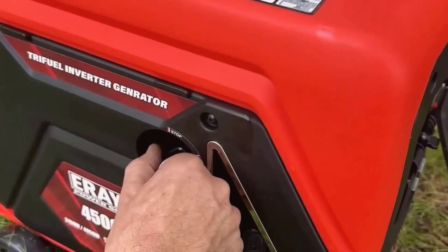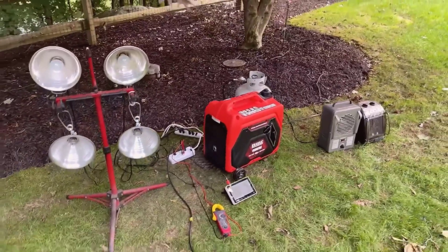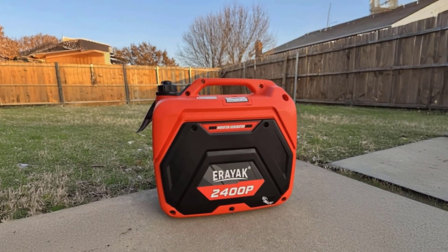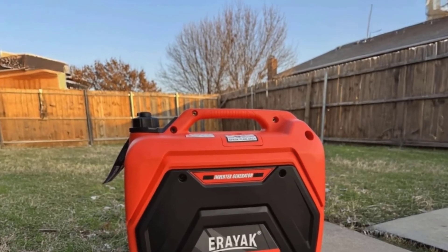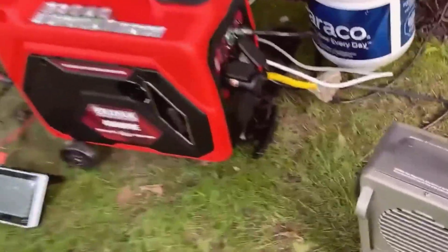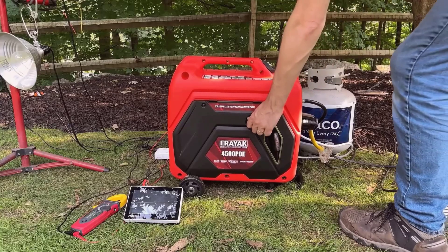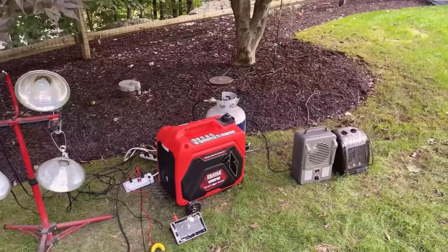Now let's talk about maintenance. I was a bit skeptical when I first checked the oil after the engine had run for two hours — I expected it to look dirty, as breaking in a new engine usually leaves oil murky, but the oil looked surprisingly clean, which was encouraging. I followed up with an oil change after every two hours of runtime during the break-in period, and the process was simple. You just have to stay on top of regular checks like oil levels and fuel connections, and the machine seems to handle the rest. The auto shutoff for low oil is also a handy safety feature, ensuring you don't accidentally run the generator dry.